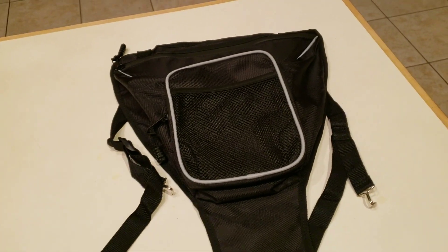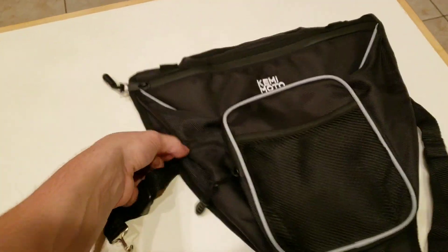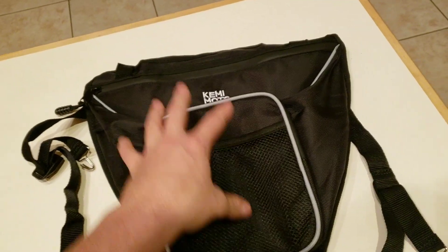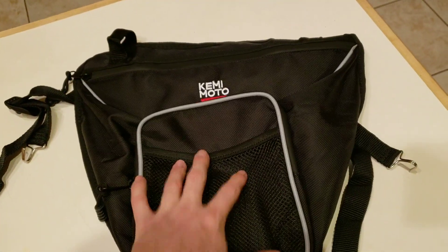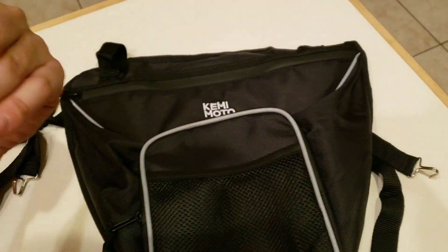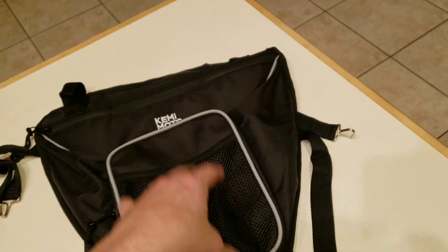Hey guys, thank you for tuning in to a brand new video. This one is about a little upgrade for my Razor 900s — a storage bag that goes in between both of the seats. It's a little waterproof storage compartment, maybe two or three gallons. You could get side door bags too, but I decided I'd like it close by without something rubbing up against my leg, so I went with this one from Kimimoto.